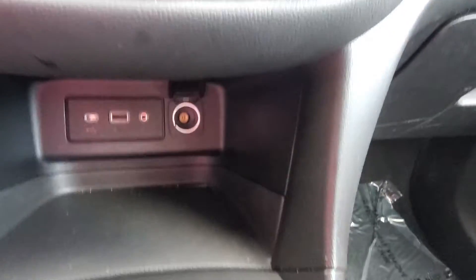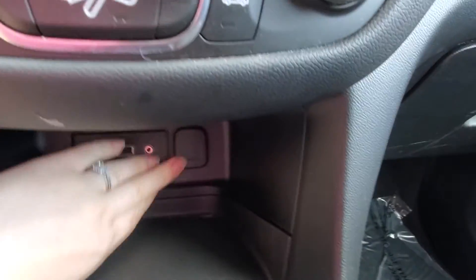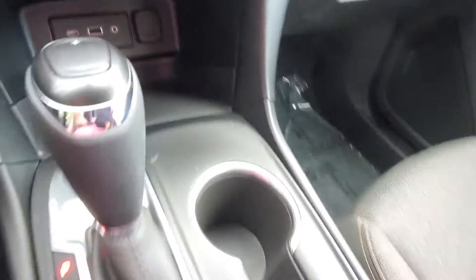You have some privacy down here. You can plug your GPS or something in like that — USB port, cup holders, middle console.